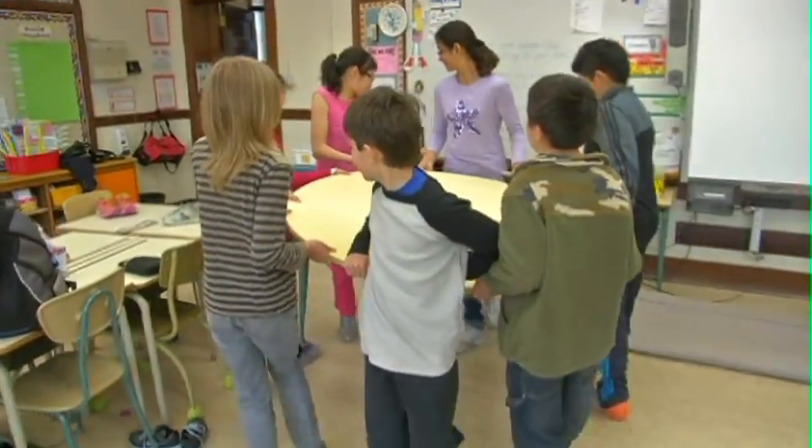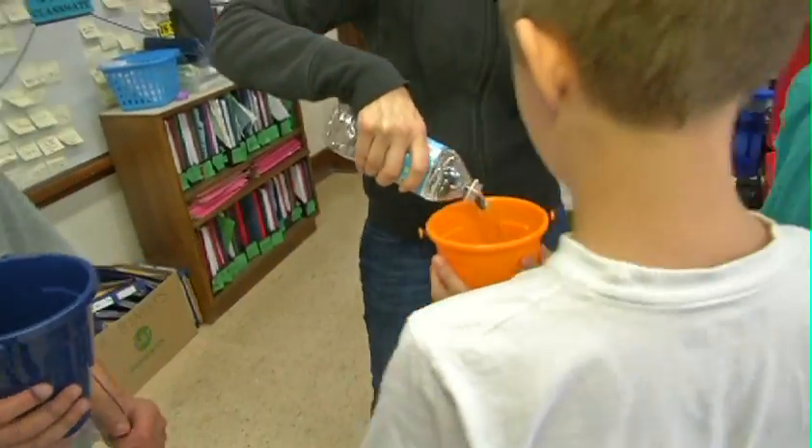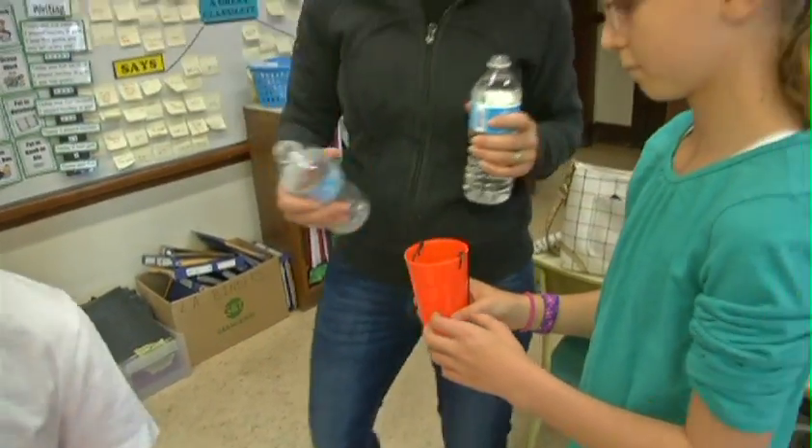The kids are moving the table out of the way for our next experiment. These three kids are getting their buckets full of water. So what is the next experiment here for MindFuel? We are going to be spinning some buckets, and we're going to be looking at some centripetal force.